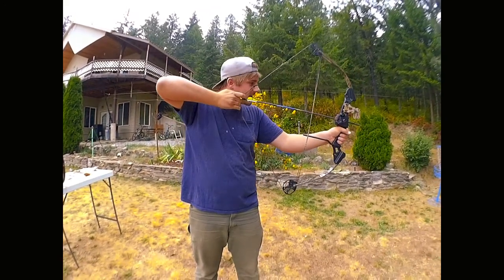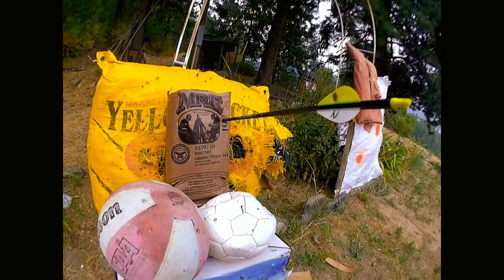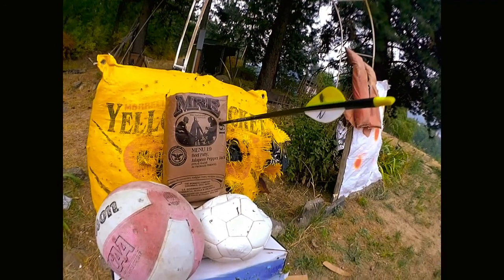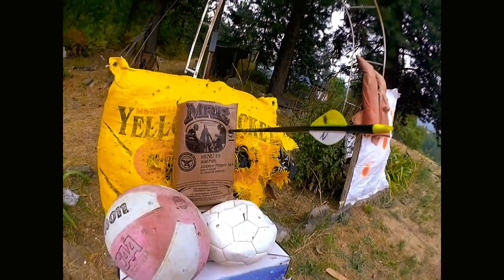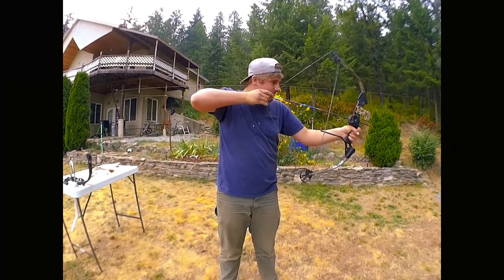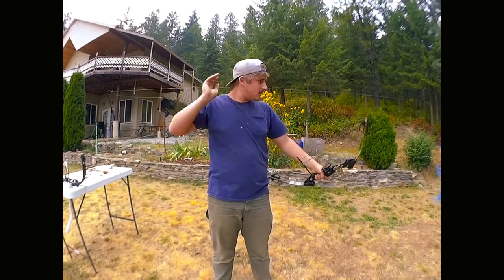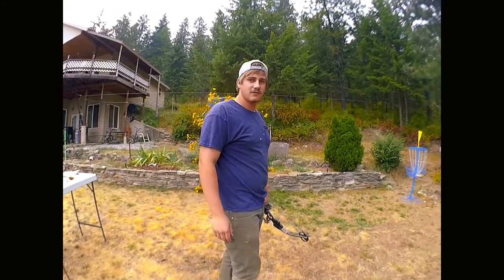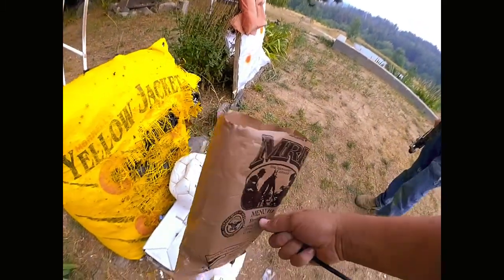First shot at the MRE — I hit a little bit high and to the right, so I missed the center where all the food is. Taking a second shot. Attempt number two with the Browning baby bow — dead center hit. The arrow looks like it went all the way through everything and stuck into the target on the back side — a clean pass-through of every snack in the pack.